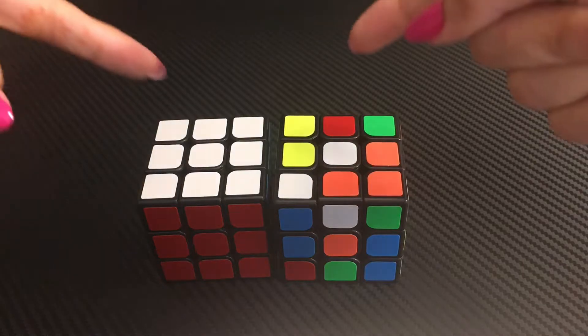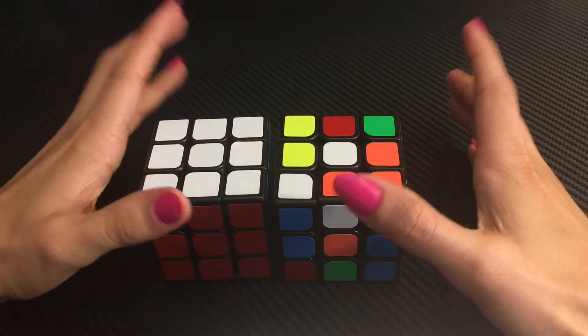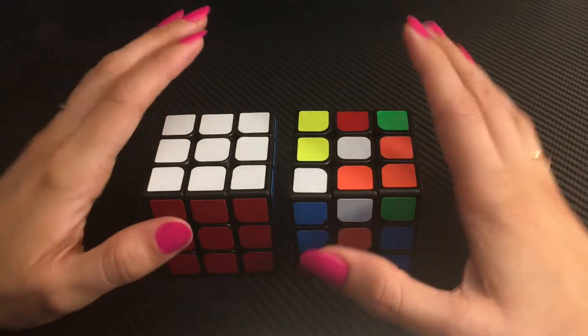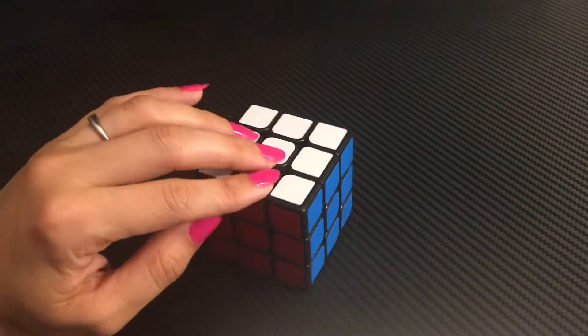Hello everyone. In this video I have two cubes, one scrambled and one solved. Before we get into the details of how to unscramble the scrambled cube, let's understand the basic structure of a three by three Rubik's cube, because it's going to be very important once you start solving it.